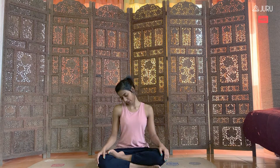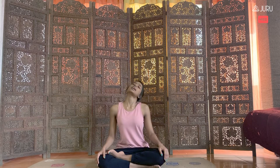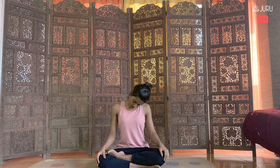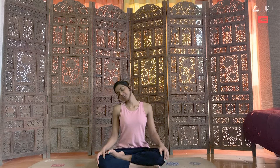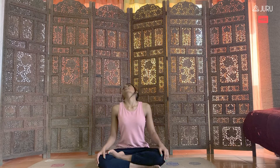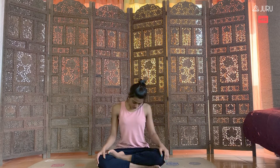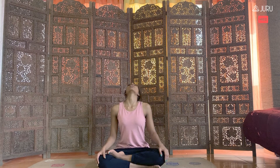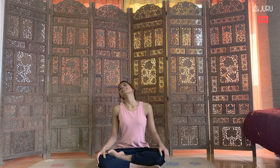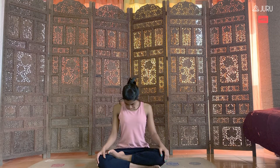One last time, lift the shoulder blades up towards the ears, give it a nice big squeeze and exhale, release it completely. Let's do a few neck rotations just to get in and feel this presence, step into the present moment, letting go of any worries of the past or anxieties of the future, just slowly feeling each of the movements in the neck. Making small slow rotations and as you drop your chin towards your chest, let's go the other way — getting the left side, taking the head all the way to the back.